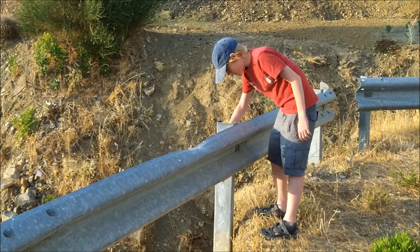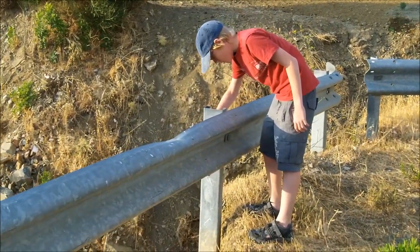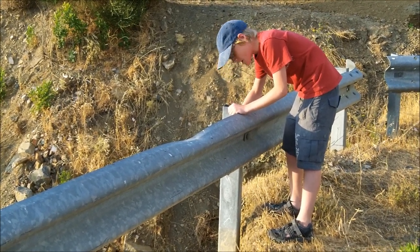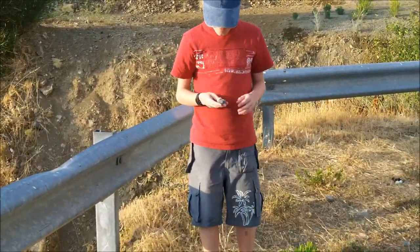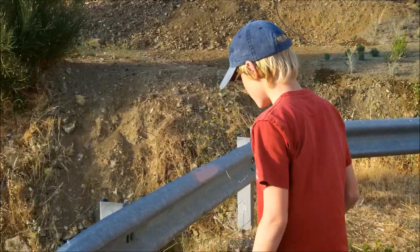What are you doing? You're unscrewing that bolt, aren't you? You are. Hold up the camera, show us what it is — it's the bolt off the crash barrier.